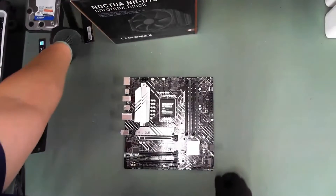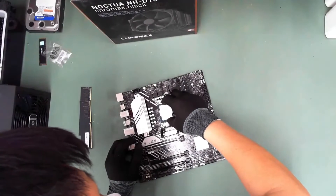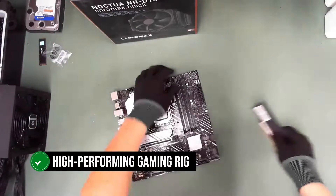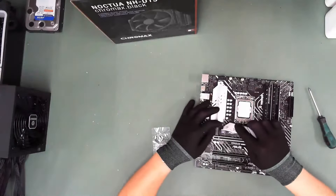The ASUS Prime B660M AD4 is a real gem for those who are looking to build a powerful PC without breaking a bank. It's a perfect match for the Intel Core i5, providing a solid foundation for a budget-friendly, yet high-performing gaming rig. This motherboard is a testament to ASUS' commitment to quality and affordability.